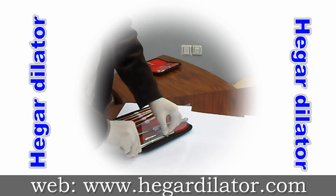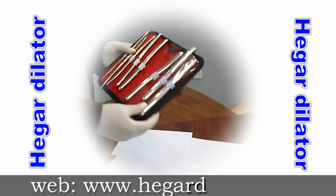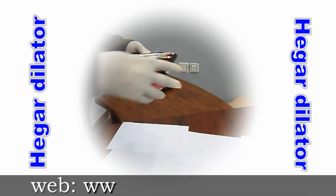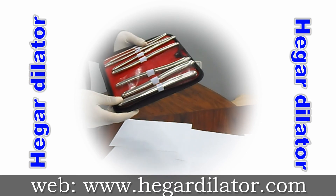This is a high-grade stainless steel, non-magnet, packed in a nice zipper leather velvet case. This is a very nice quality. Thanks for buying on the Hamza store.